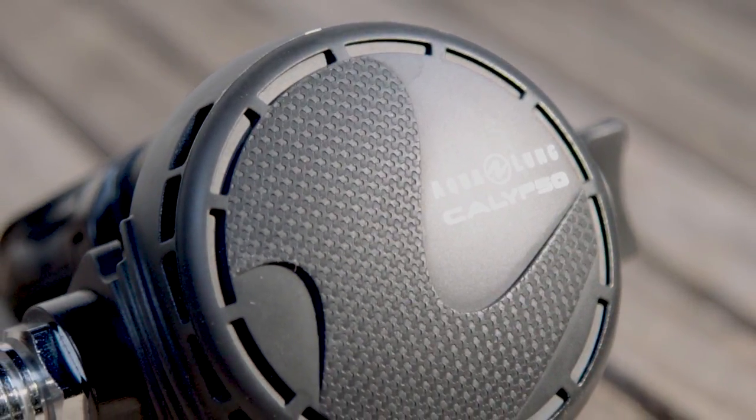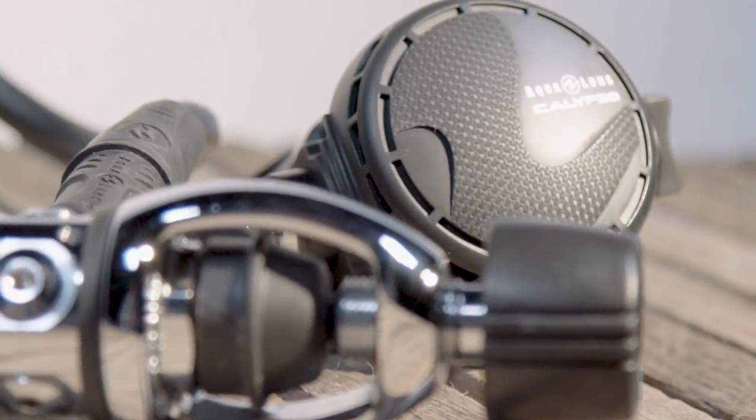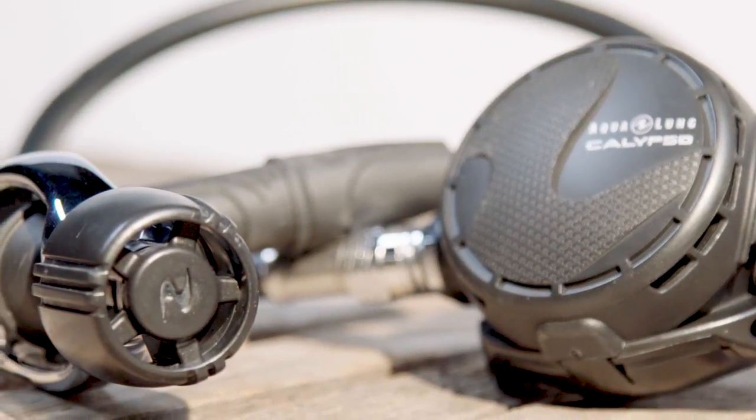I'm Roger Roy, the Scuba Lab Director. We tested the Aqualung Calypso regulator. With top scores in its category for dry, easy breathing, it was our tester's choice for regulators under $400.